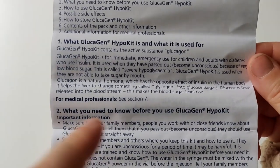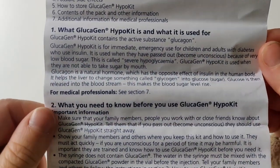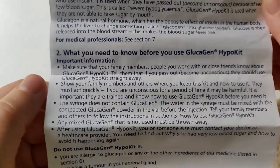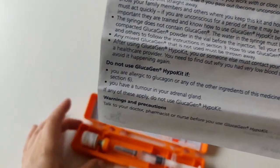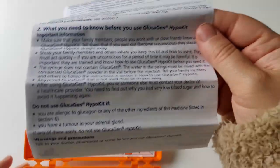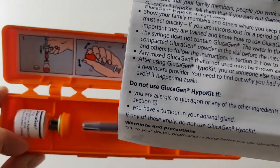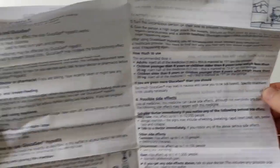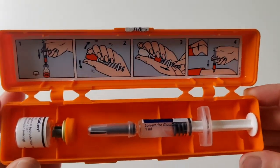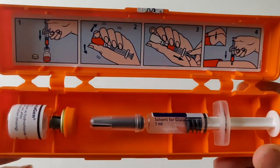The leaflet confirms it's used when a diabetic has become unconscious due to low blood sugar. Make sure your friends and family are aware and trained to use it. Importantly, there is a syringe and a vial — the syringe does not contain any glucagon. The water in the syringe has to be mixed with the glucagon powder in the vial, so you cannot just inject the syringe alone; you must use the vial as well and draw it up as shown.